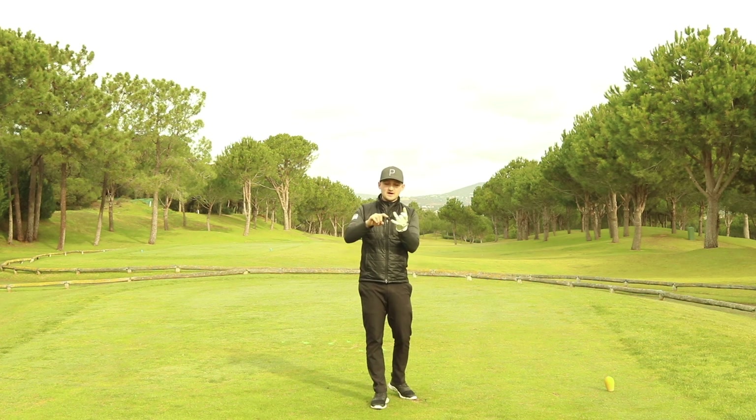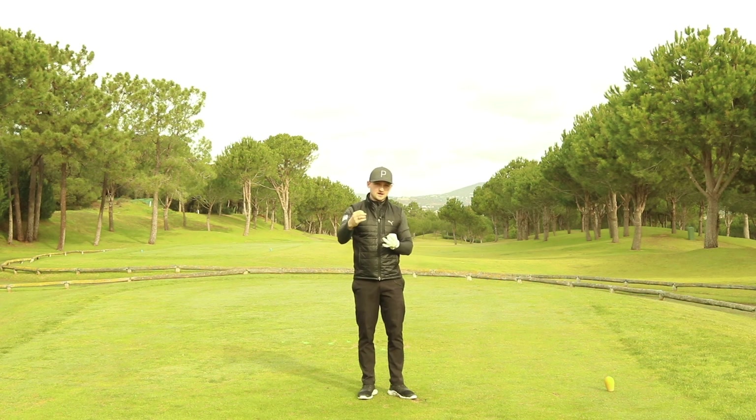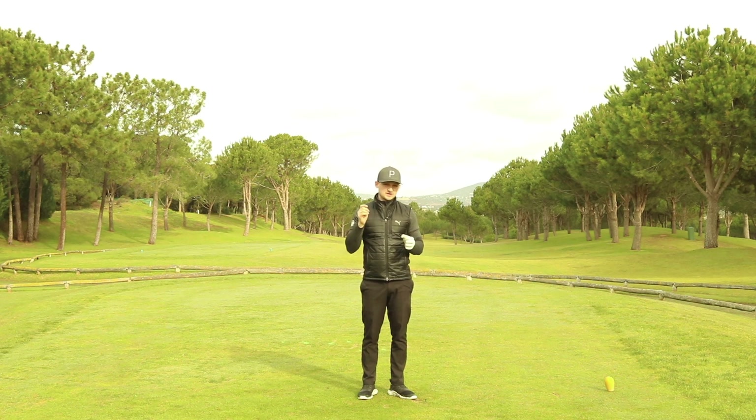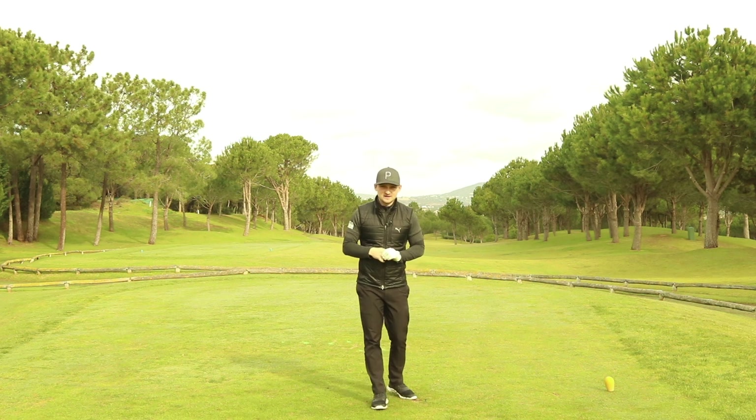We're also going to do it by hitting a driver and a 7-iron, explain the data, explain another bonus reason why, and right at the end of the video — something you've never thought of before — a drill that stops you slicing it at home. At home, doesn't need a golf club, just need a little bit of space around you. Stick around to the end of the video to find out that.